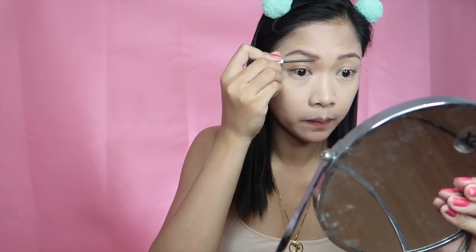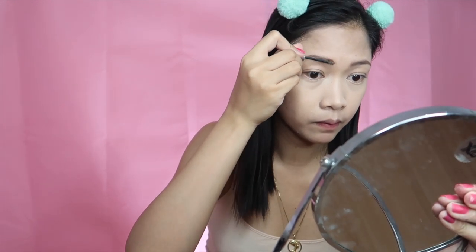I'm just going to use the Gimme Brow from Benefit to finish up my eyebrows and help them stay in place.